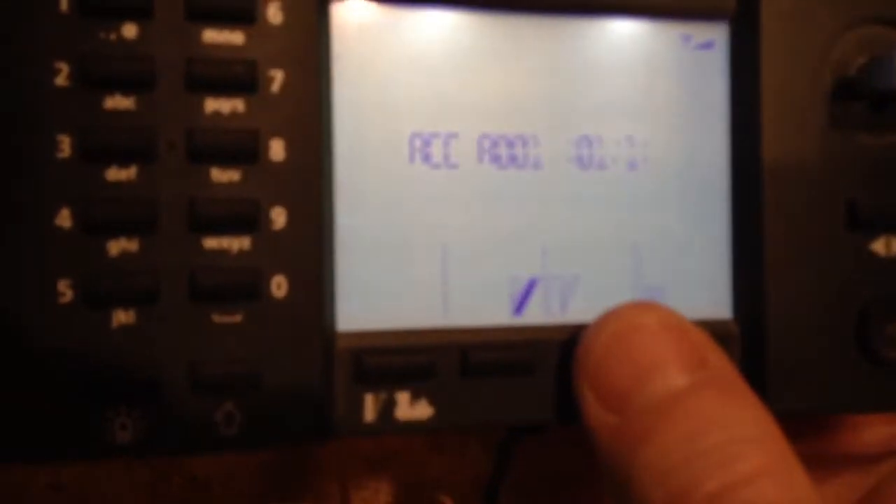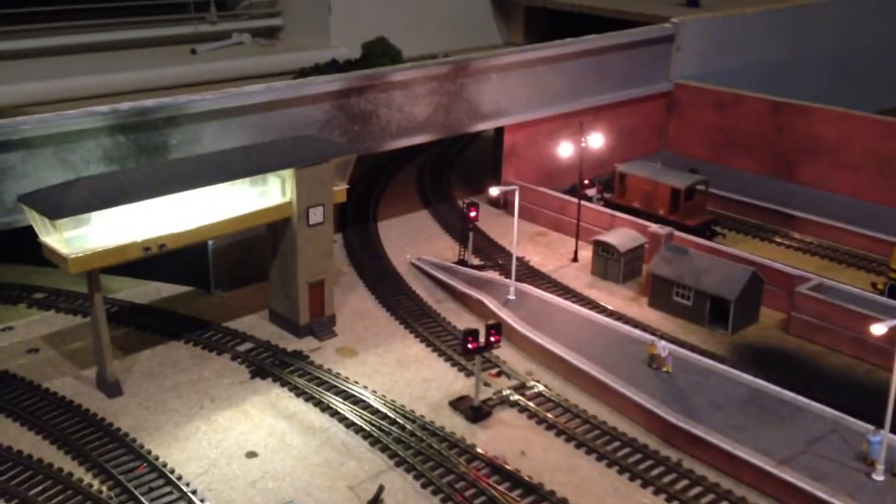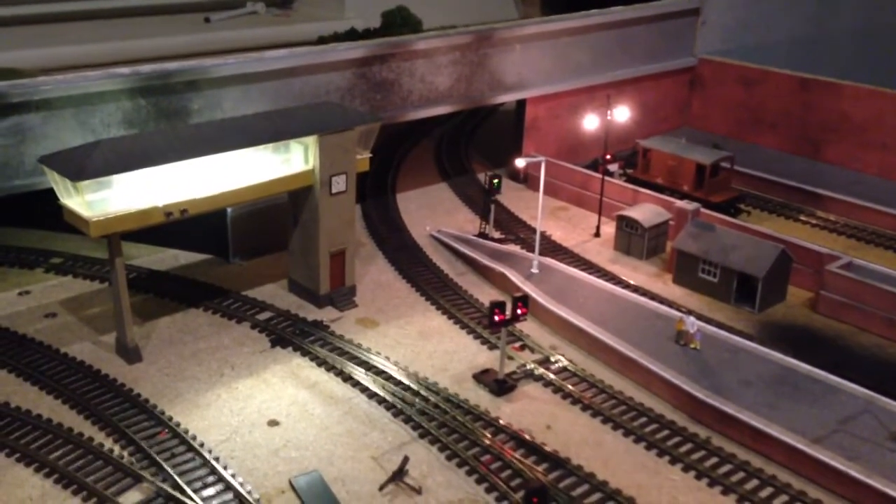Great camera work again. The light is now green. Back to red, green. Red, green. Absolutely superb.